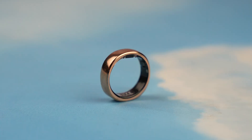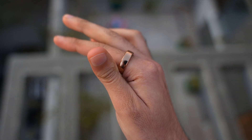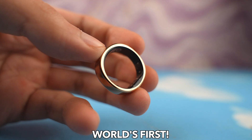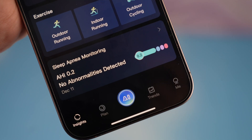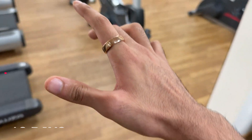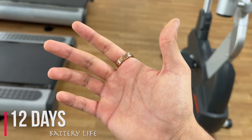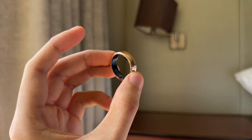One ring to rule them all — this might just be the best smart ring of the year. This is RingConn Gen 2, the world's first ultra-thin smart ring with sleep apnea detection, a whopping 12 days of battery life, which is twice of what we get on the Samsung Galaxy Ring.